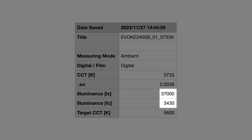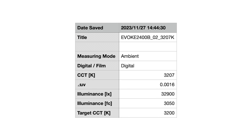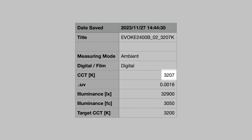The 37,000 lux, 3430 foot-candle value is fantastic — this is a very, very bright light. At a target of 3200K, we do see a drop in output: 32,900 lux and 3050 foot candles compared to the 5600K results. But the CCT Kelvin accuracy is literally spot-on at 3,207K. In general, phenomenal test results out of the Evoke 2400B.